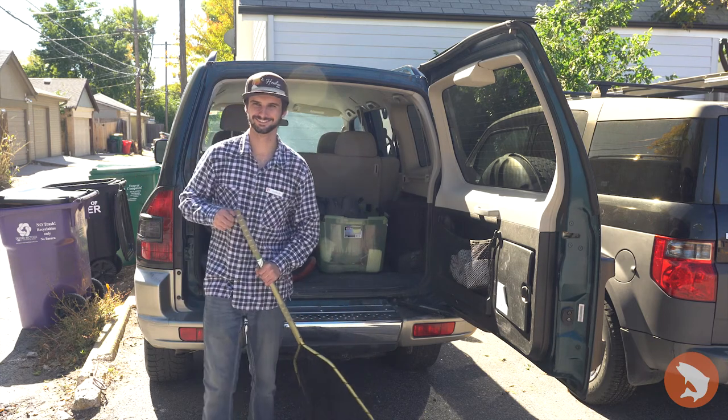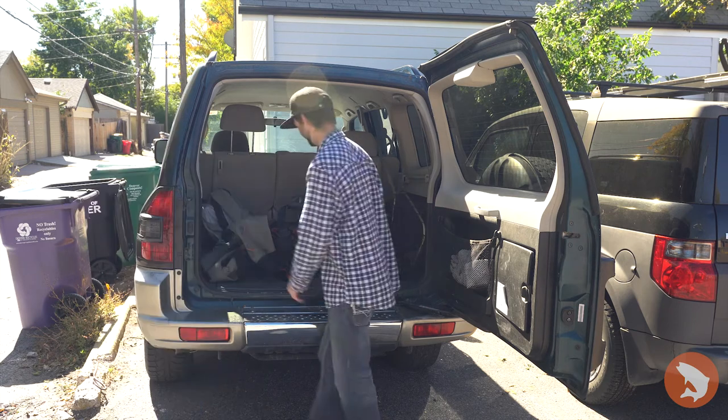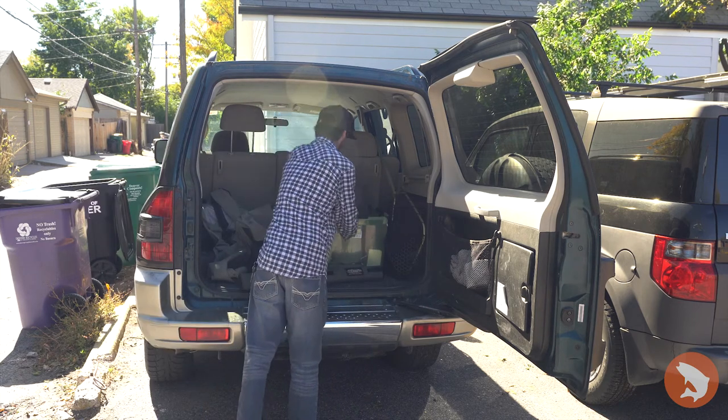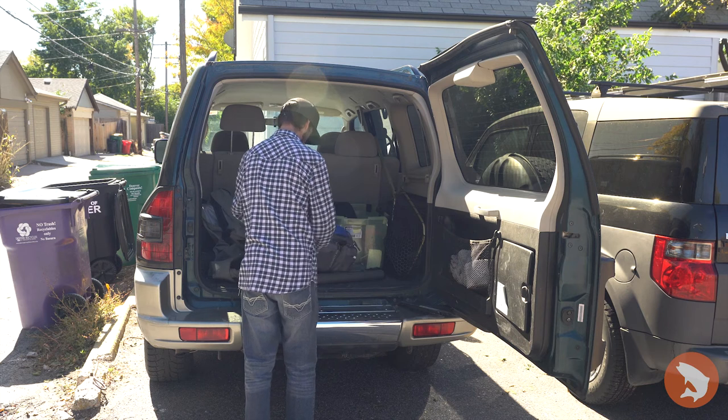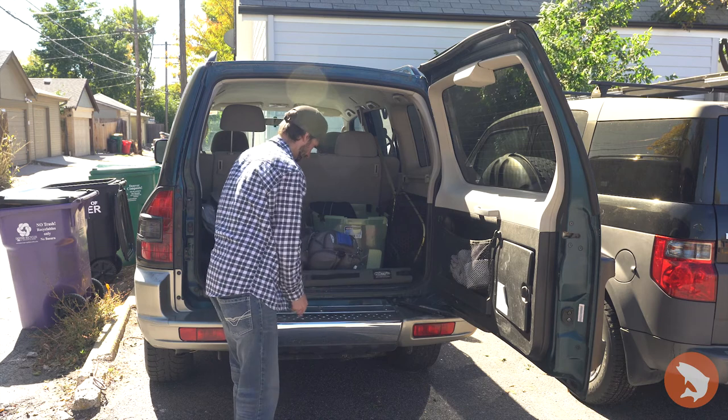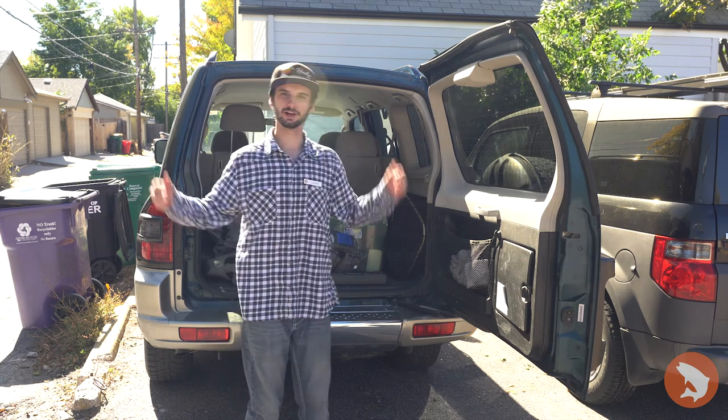Can't find my reel! Can't find my flybox.